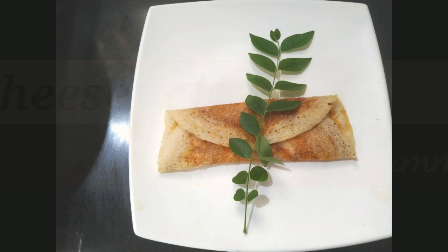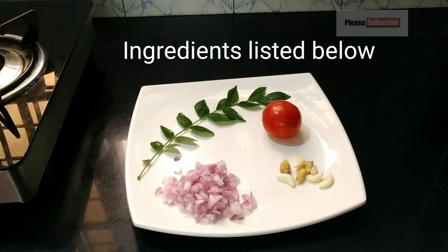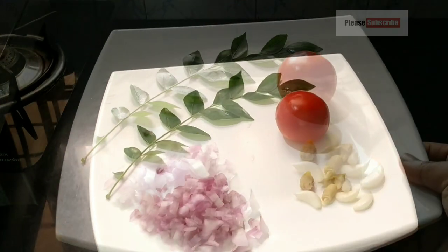If you want to make this cheese dough, I have to add some ingredients. I will check the items in the description box that I have to add.